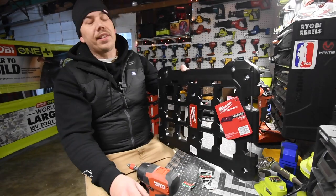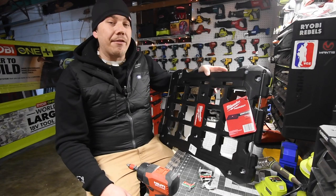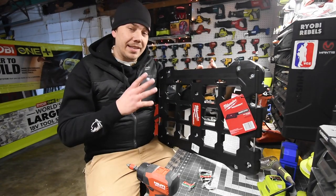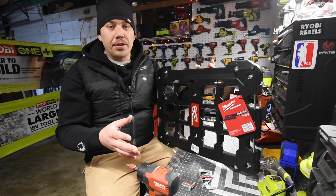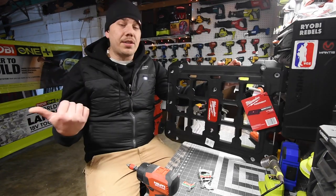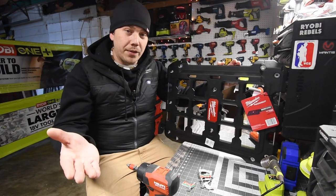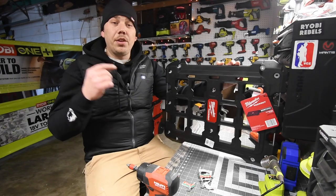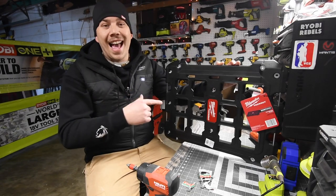This Packout unit is seriously awesome. This is model number 4822-8485, and this thing is going to majorly save me time taking all the Packout units off and putting them back on — I'm just tired of it. Let's install this really quick, and I'll show you the inconvenience that I have, along with the rest of you that use the Packout units. You'll see why this is majorly useful and convenient compared to not having it.